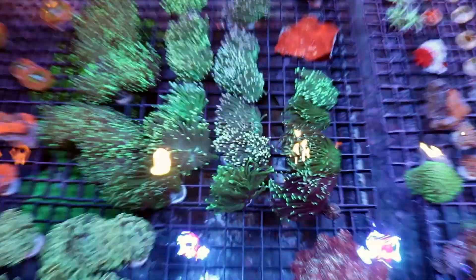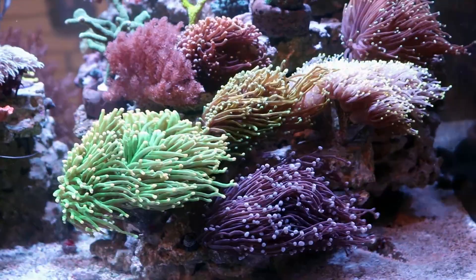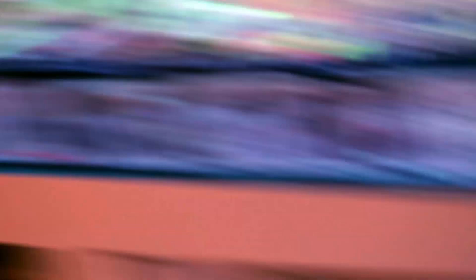I think the key to keeping these things alive, in my experience, is flow. They really appreciate flow more than, I would say, hammers, or frog spawns, or other LPS. They want not direct current — indirect — medium to almost stronger current. To be happy, they need a little bit more than medium flow. It takes a little finesse; you've got to find that spot in your tank where they just do well. You want the tentacles to always be moving — you don't want them to get stagnant, otherwise they can get a bacterial infection and they're going to die. And you don't want it moving too fast, otherwise the tentacles won't come out and you're going to blow the tentacles right off the body.